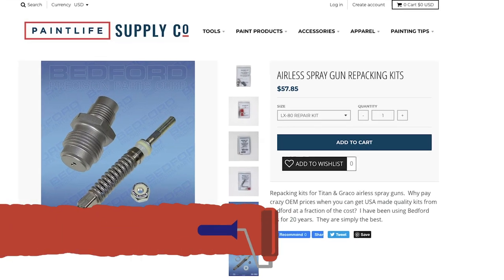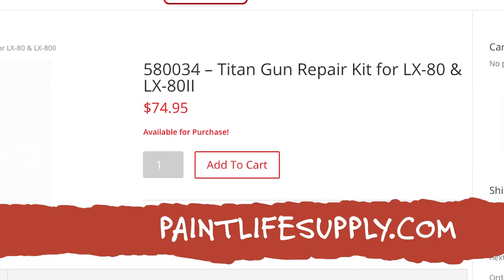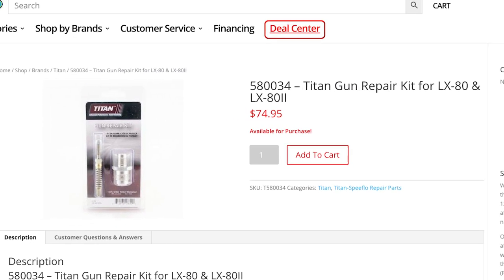Those repacking kits — I had Graco guns, Titan guns — and here's a Titan LX80 repacking kit right here made by Bedford. When you look at the quality of the parts, you can't even tell the difference between OEM and these parts. I started repacking the guns and never had an issue with them, versus some of the cheap stuff from other foreign countries where I had to repack again because they still leaked or didn't function properly. I never had a problem once with a Bedford repacking kit or replacement part kit on any of my equipment.